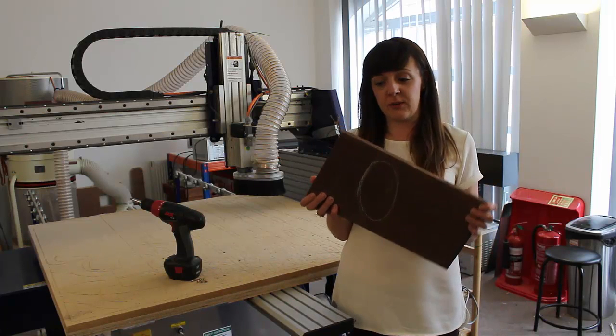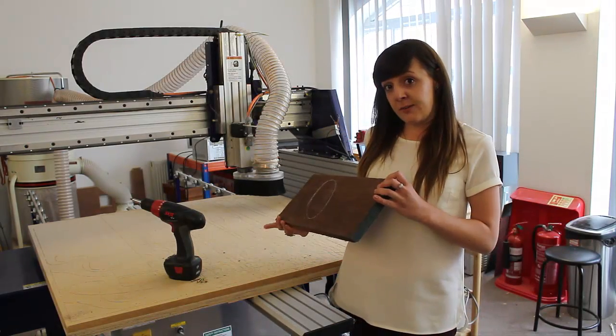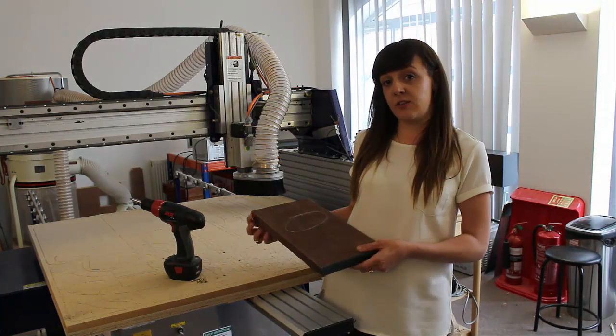We've got our block of materials — we're working with walnut in this case. We're going to screw the part down into our spoil board and we'll run our dowel toolpaths followed by the roughing and the 3D finishing toolpath.